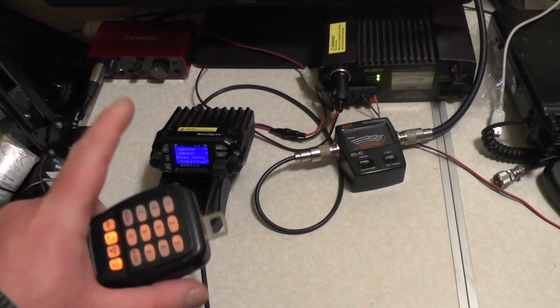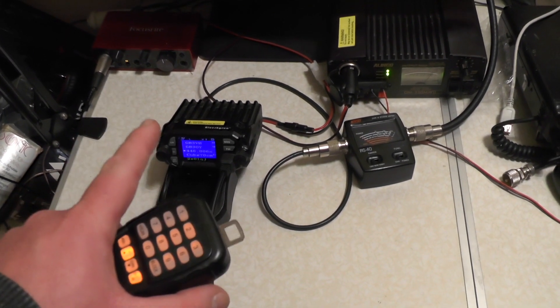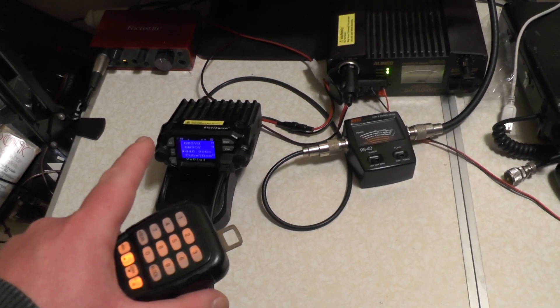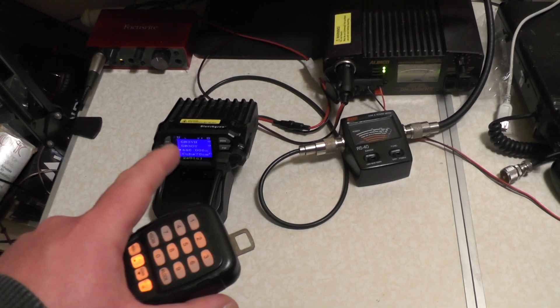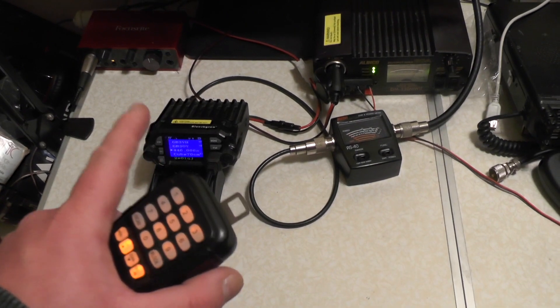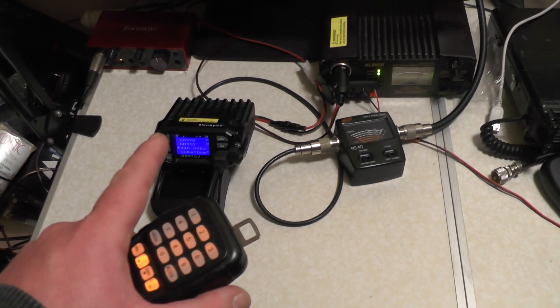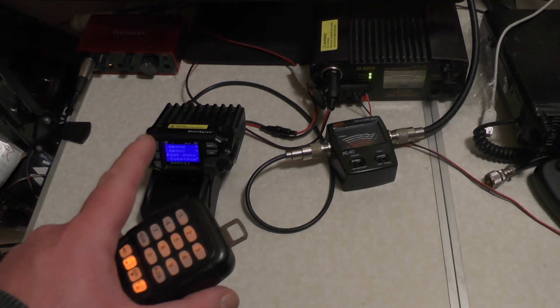That was a look at the Blue Skysea KYT 8900D Dual Band Amateur Radio Transceiver. If you found the video of some use, give it a thumbs up. If you don't like the video, the dislike button works too. As always, thank you very much for watching. I'll see you in the next one. 2E0IQJ, 73.